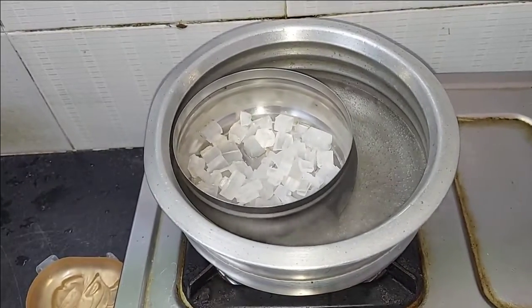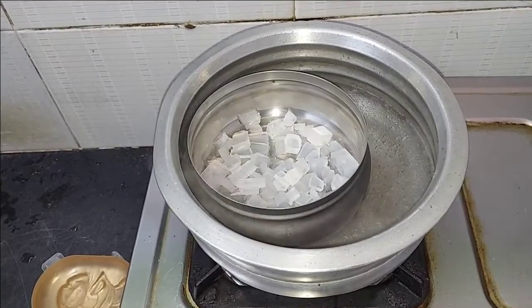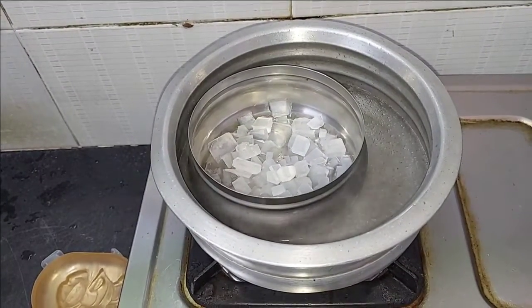Let's melt the base. We can add the main ingredients. Once the paste is ready, we are mixing it.